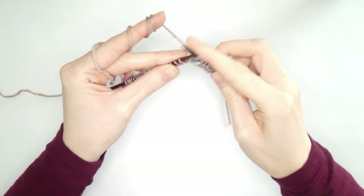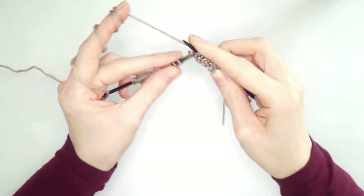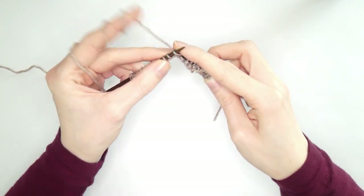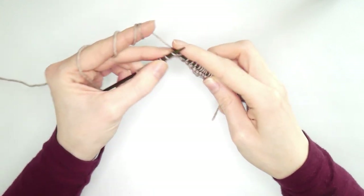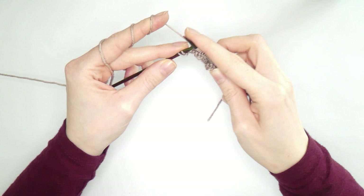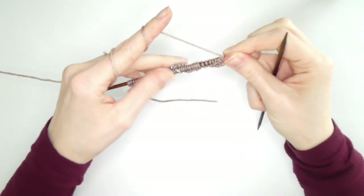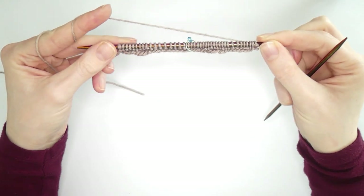You can also place the marker after casting on 20 stitches, then cast on the remaining 20 — but I find that fiddly. Knit the remaining stitches — it's only knitting, nothing complicated — then turn your work. Now you have the first two rows of your mitered square.